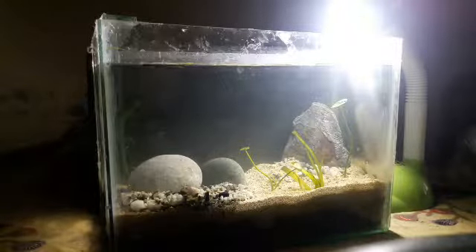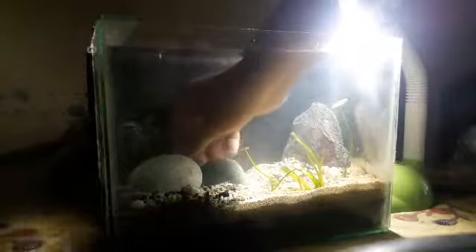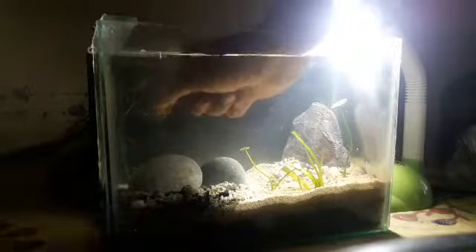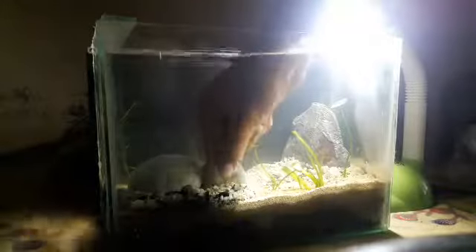Sa alam-alam ko, mahirap ibaon sa lupa yung hornwort kasi makilado siyang malambot, napuputol sya — o hindi sya napuputol, lulutang sya. So siguro dito na lang sya sa pebbles.